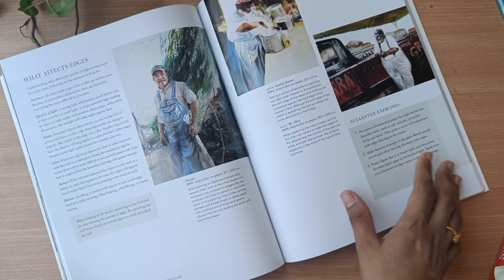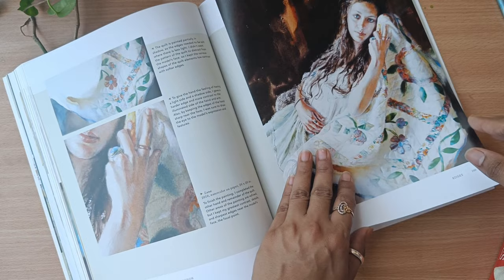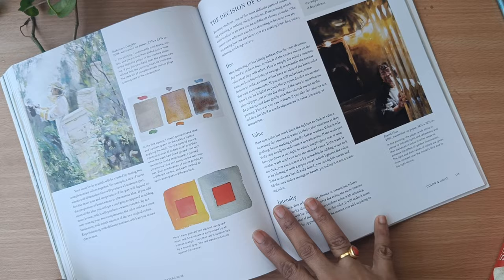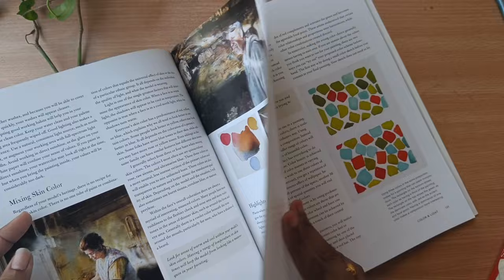From her book I can see she has studied a lot regarding shadows and lights, and in all her paintings I can see beautiful shadows and lights and the way she composes her artwork. She knows best about colors and lights, and this creates wonderful artwork. I feel mixing skin color is the most difficult part, and she just does it very easily.